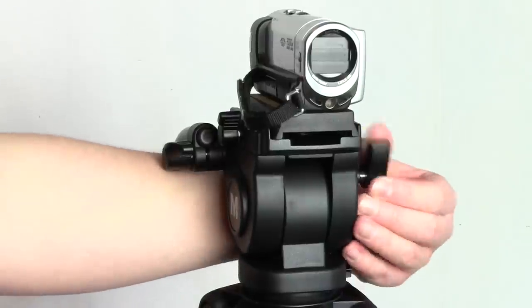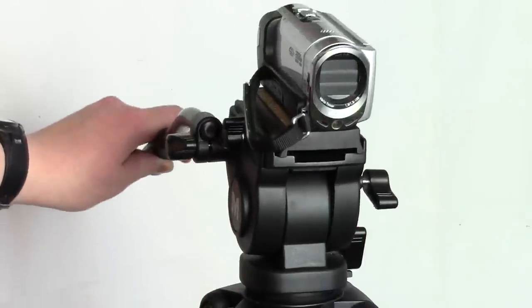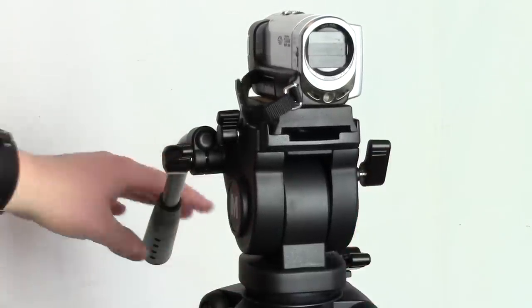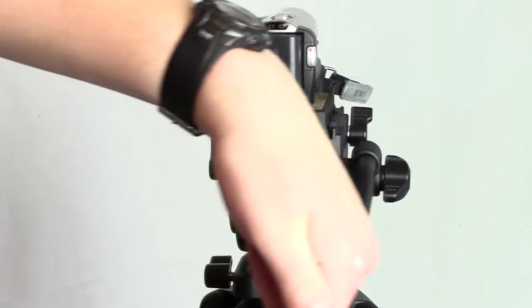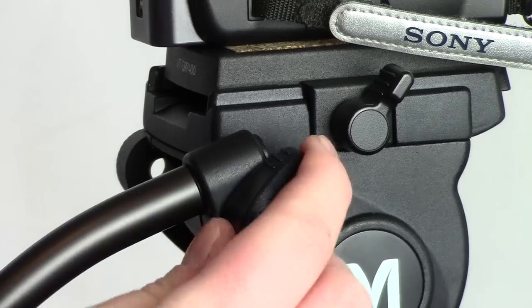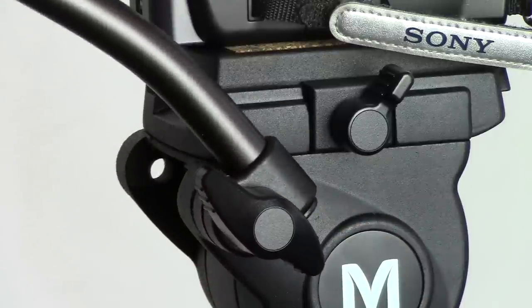Before the VT-4000, I had a simple pan and tilt tripod meant for photos that was much cheaper than this. I was very surprised and impressed at how smooth this tripod head is. It has a nice amount of resistance to let you pan smoothly. The handle is also adjustable up and down, so you can find where is most comfortable.